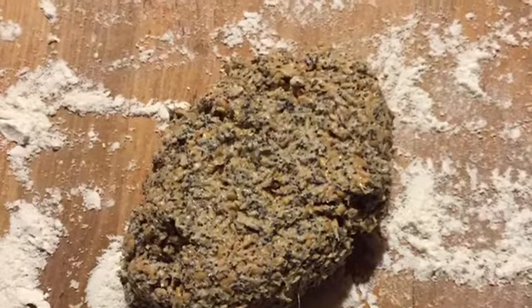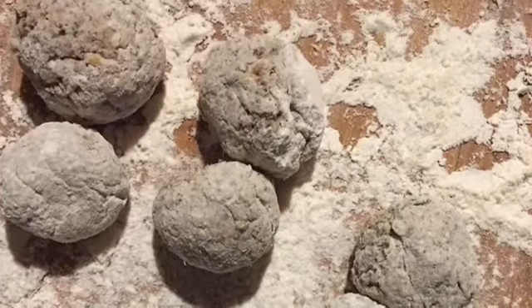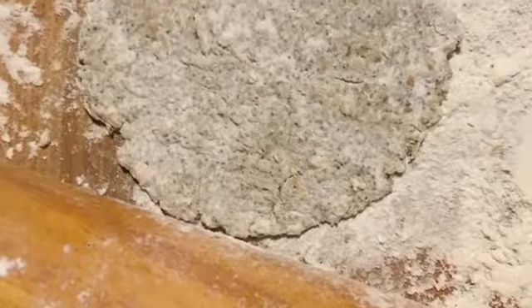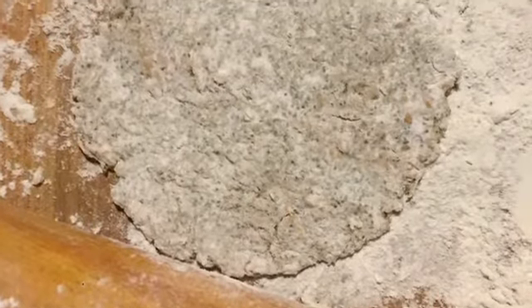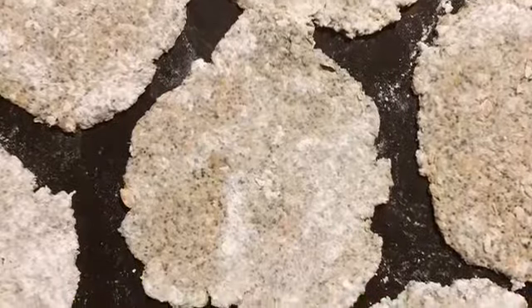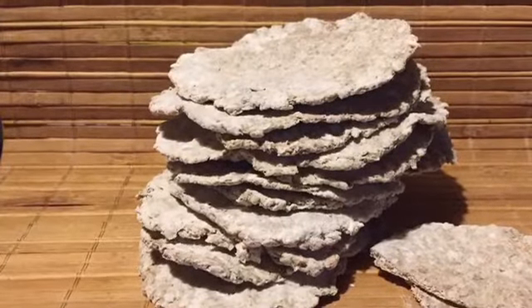Knead the dough, form small round pieces, roll the pieces flat with the help of a floured surface, and then bake them in a very slow oven until they become nice and crisp.